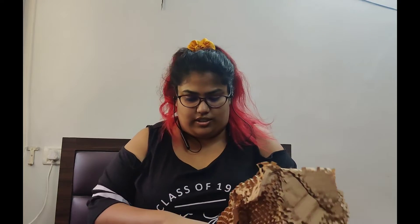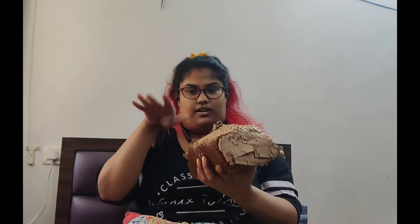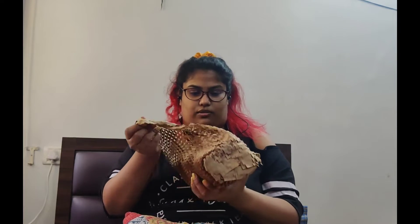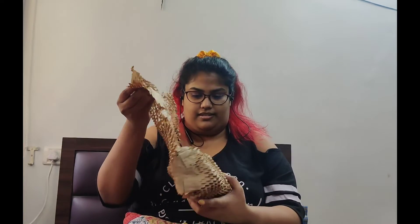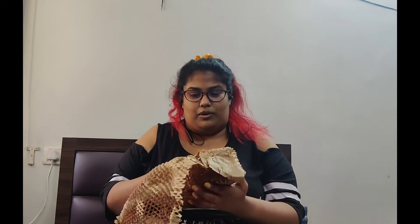So there were a couple of things — I think there were total eight things in the package. And each of these are rolled up in this brown paper. So I'm just going to open each one of those and talk about them.